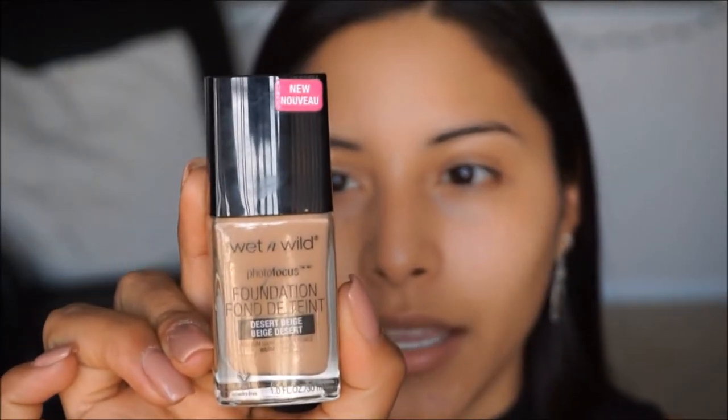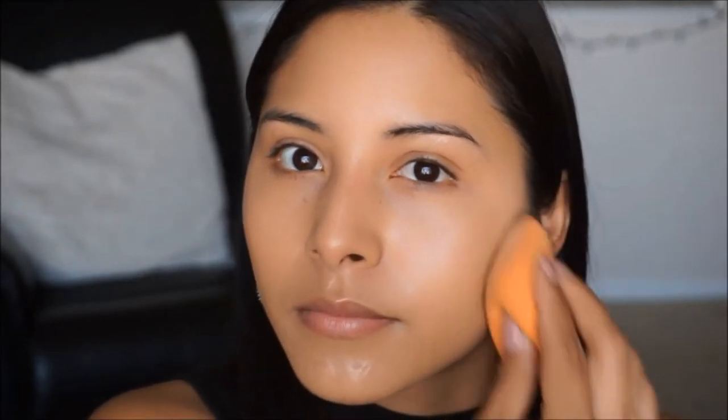The foundation I'm going to be using today is the Wet n Wild Photo Focus in the shade Desert Beige. I'm also going to be adding some luminous gold drops into it just to add a little bit of luminosity onto the face. I'm going to mix these two together and apply it on the face with a beauty blender.